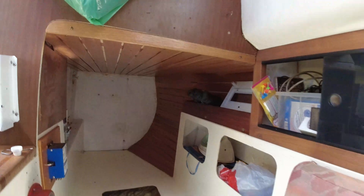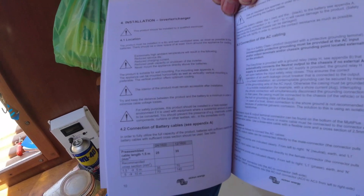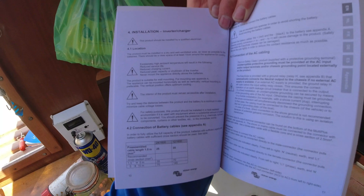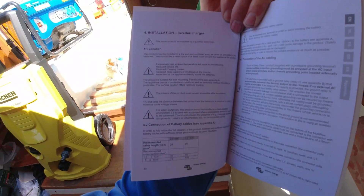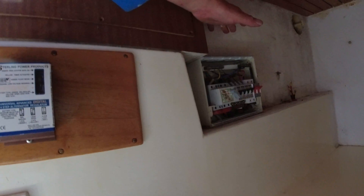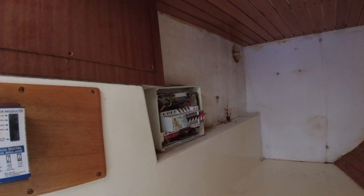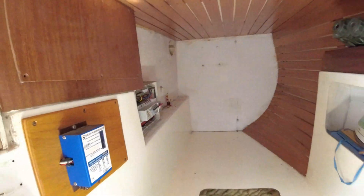Reading through the manual, it says the product is suitable for all mounting orientations. It can be mounted horizontally as well as vertically — vertical mounting is preferable, as the vertical position offers optimum cooling. My second thought is to mount it on this panel, because I'll be taking the old 230 system off. I might just mount it on this panel here. It would work better for cooling, not so great for the cabling, but it's fine. We'll see what works best once we get there.